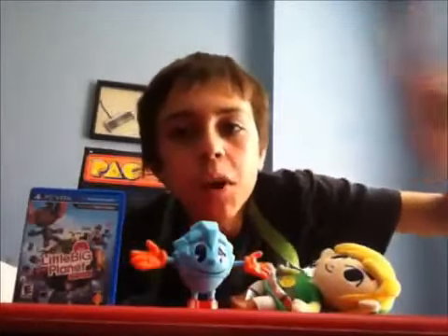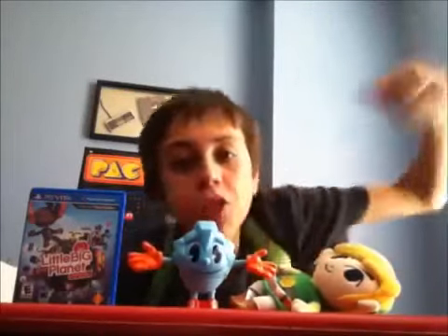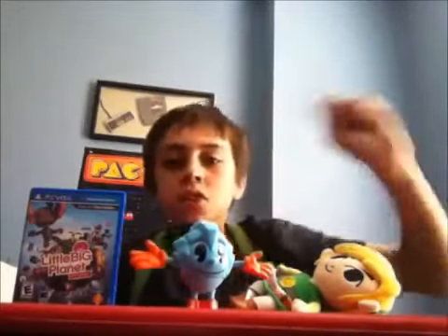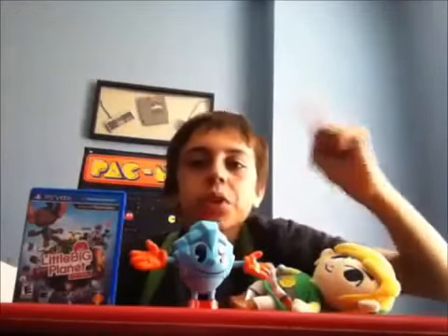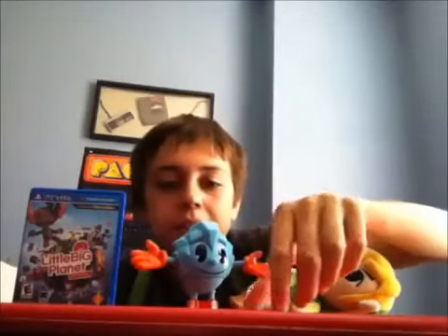However, I do have a few complaints about Ice Pac-Man's design. First of all, he doesn't have the Pac-Man shaped eyes. Instead, he has these circular eyes, but his pupils are Pac-Man shaped.